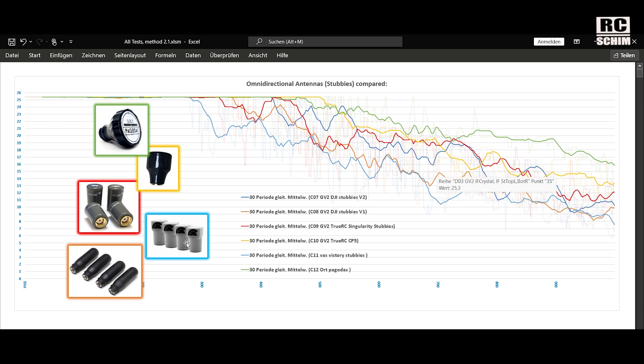The dark blue line — the VAS stubbies — are not too good. They are okay-ish. They are way tinier than the normal stock antennas, so they have the size advantage of being smaller. But if you need to decide between the Truacy's and the VAS, I would go with the Truacy's. They are a bit better.